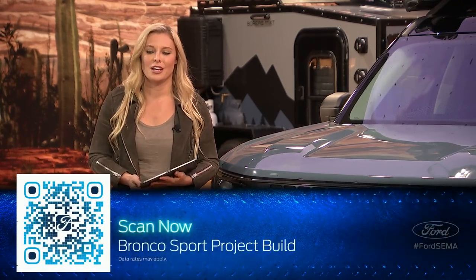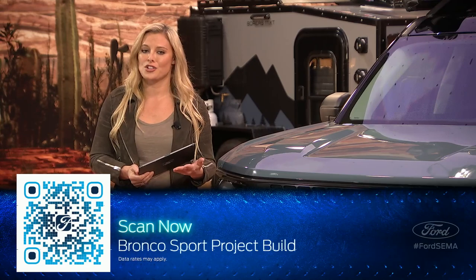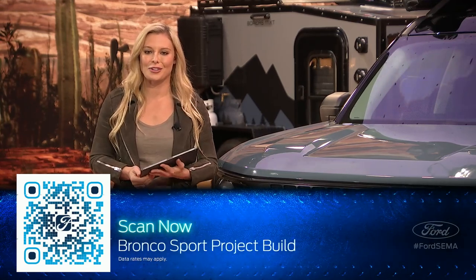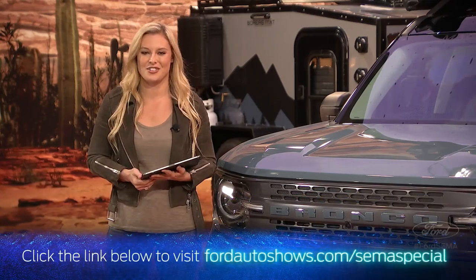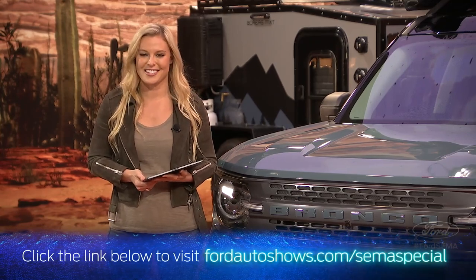These have been absolutely great questions, but that is unfortunately going to wrap up our Bronco Sport Q&A session, brought to you live from the Ford XR Studio. You've been watching the daytime edition of Ford Auto Night's SEMA Show Special. Thanks to everyone who tuned in and participated today. Just scan the QR code displaying at the bottom of the screen to find out more about the project build. Whether you like your vehicles factory fresh or fully customized, we can't wait to see all of you on the road in your all-new 2021 Bronco Sport SUV. I'm Christy Lee — see you guys next time.